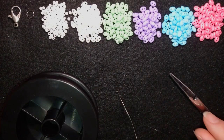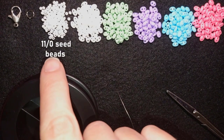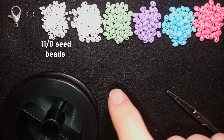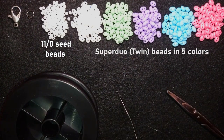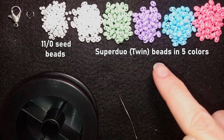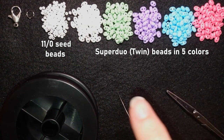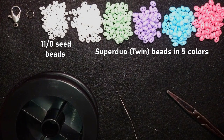What I'm using here for this video are one color of 11-0 seed beads in white and five colors of Superdew beads — white, green, purple, blue and pink. They are pastel colors. Of course, if you don't have so many colors you could use less — two or three colors only.